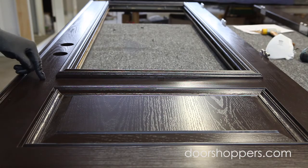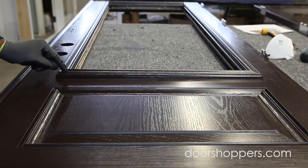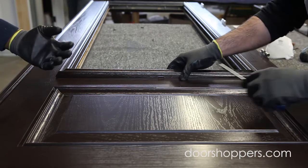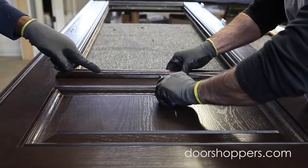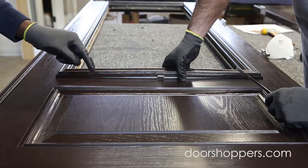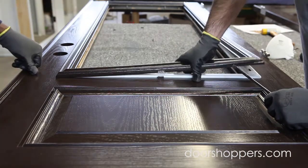When taking out the frame from the door, you start from the base of the door, from the inside. You pull the screwdriver through the base — there's a little hole at the base — and you just use that to lift it up a little bit, then you can use your hand to pull it out.